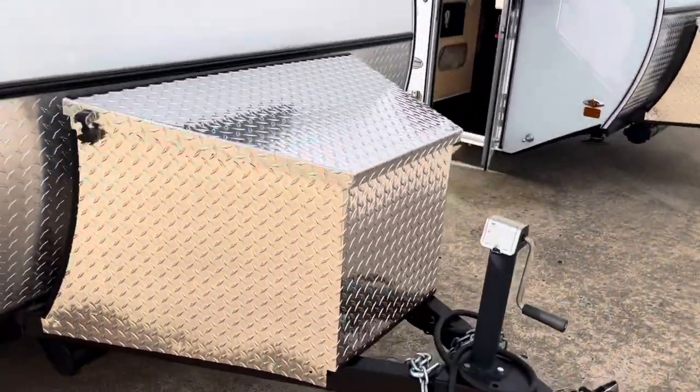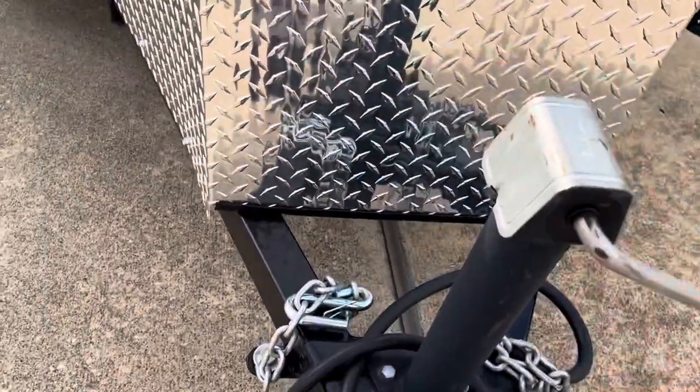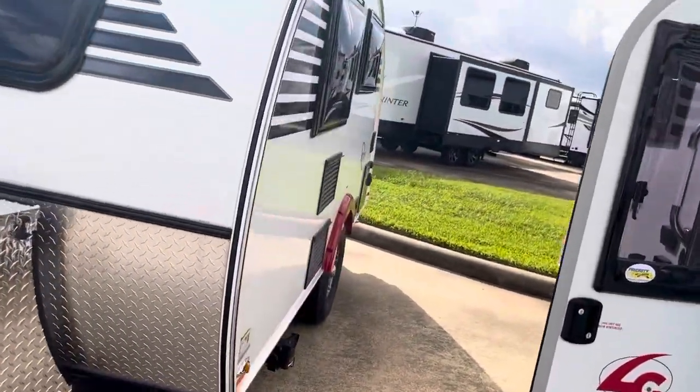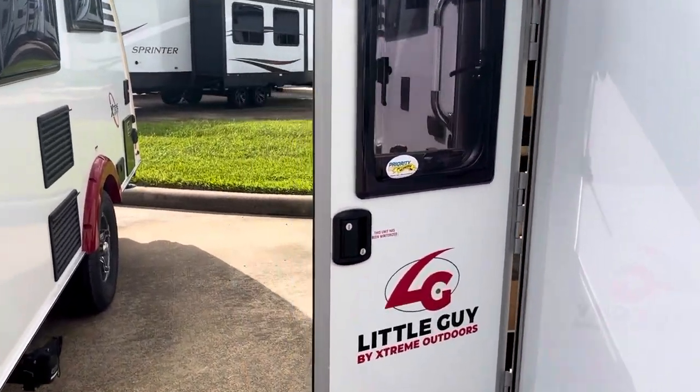Before we go inside, you've got a diamond plate storage area in the front. And look at this hand crank right here — you don't need a power tongue jack. This is so easy to turn. It's no big deal because this is light. It has light tongue weight. It's a lightweight trailer.